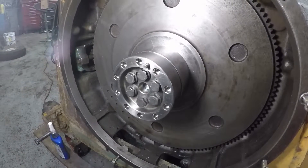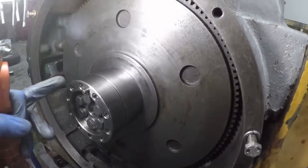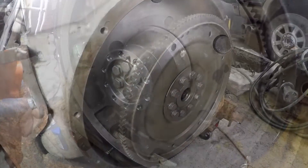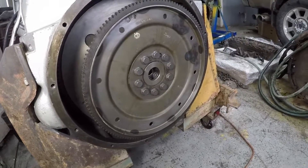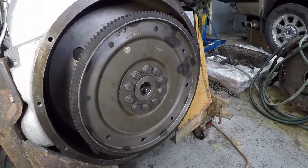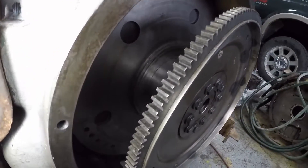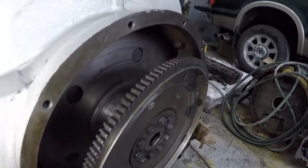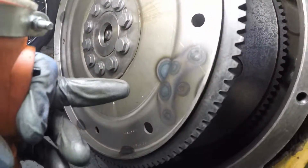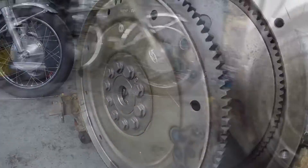There's the 6.4 adapter torqued on to mine, and then it accepts the flex plate for the 5R110. This is turned as one piece so it runs true. Here it is with the 6.4 flex plate put on and it's basically ready to install the transmission. The 6.4 comes with two balance weights on the flex plate — you can see the heat marks where they're welded — so I just ground those weights off.